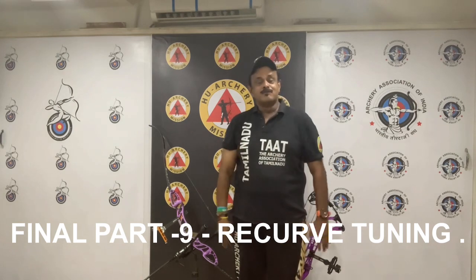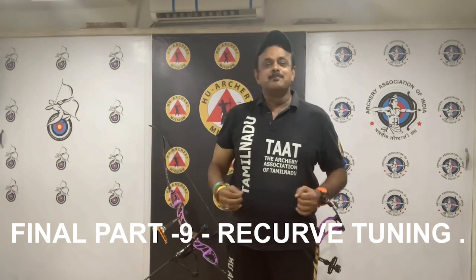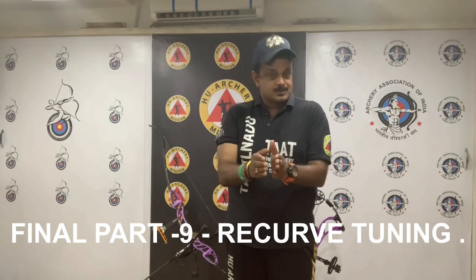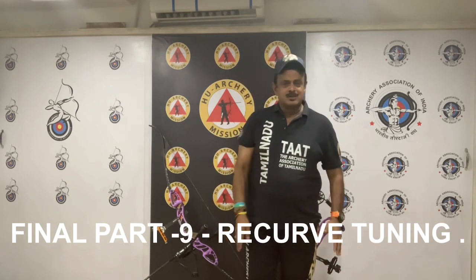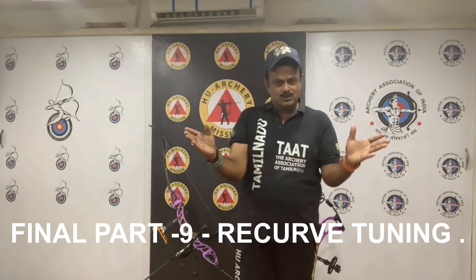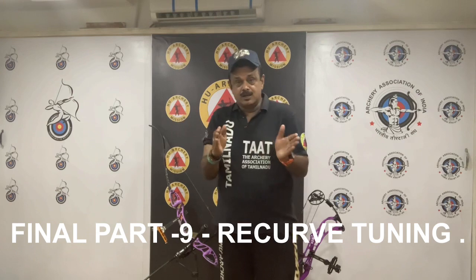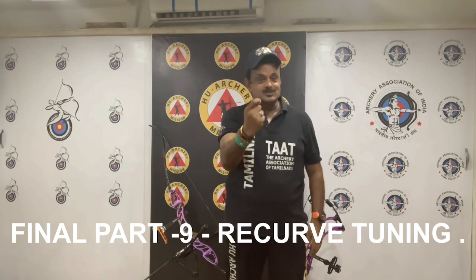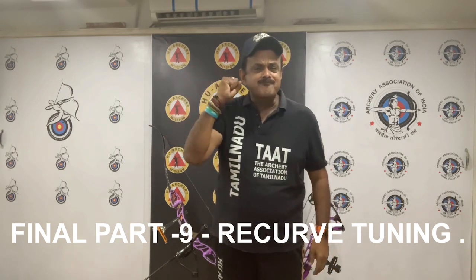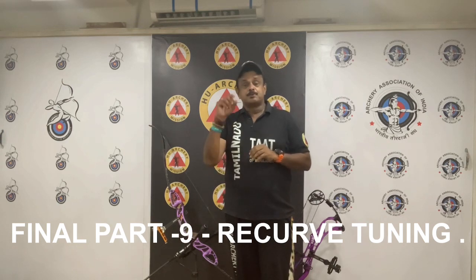Let's move on to the final lecture in the 9-part lecture series of recurve archery. I am going to tell you the maximum range of brace height for most modern recurve Olympic bows — the maximum range and the low end of the range. Somewhere in between is most likely where your final brace height will end up, between the lower range and the upper range.